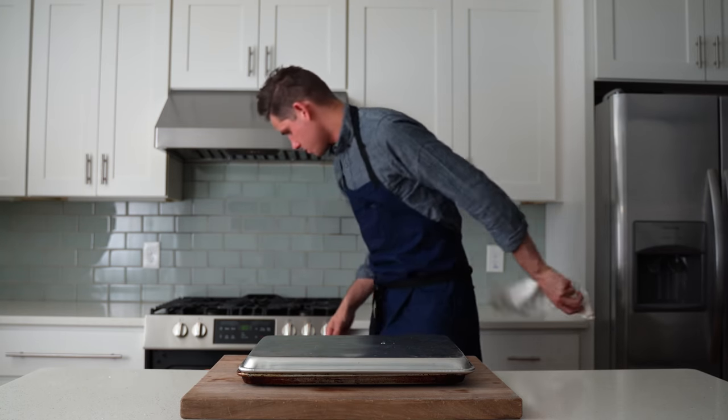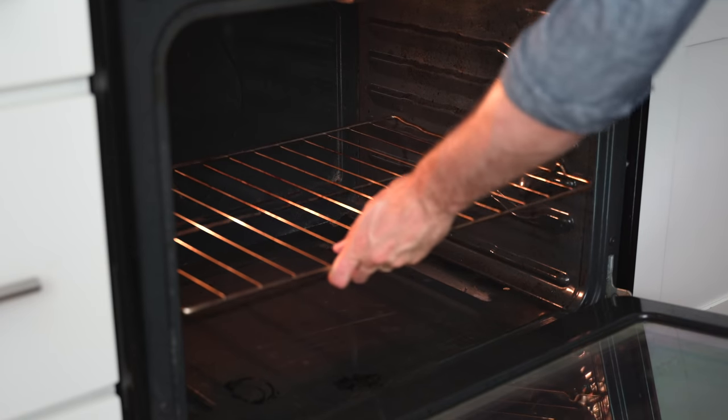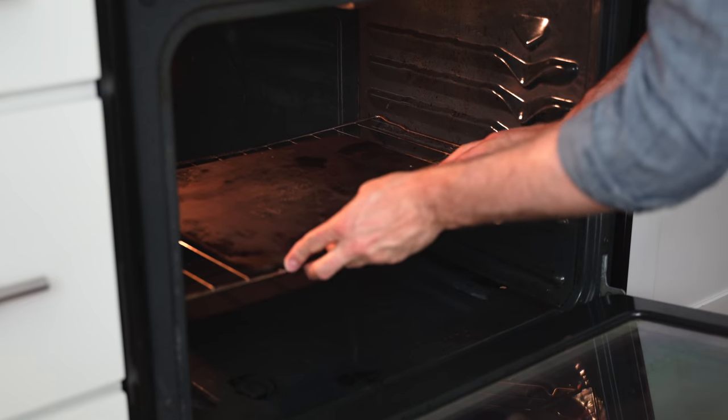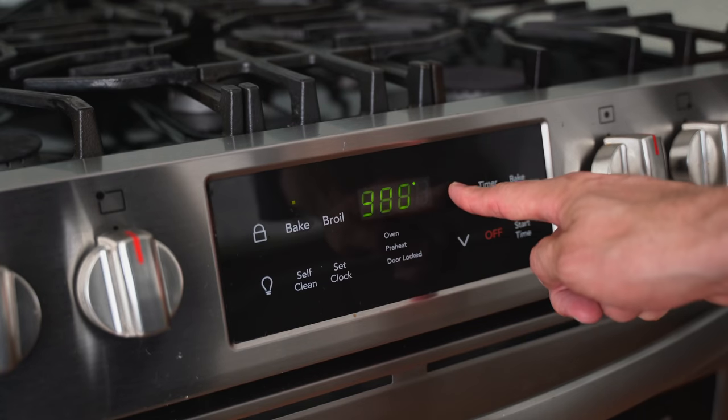For the oven setup I load one rack into the middle third — too close to the bottom firing element would fry the dough in the pan too hard. Behind that goes my pizza steel, which holds and transfers heat into the pizza really well and also acts as a shield from transient heat coming from the bottom of the oven. With that set up I preheat the oven to 550°F (288°C).